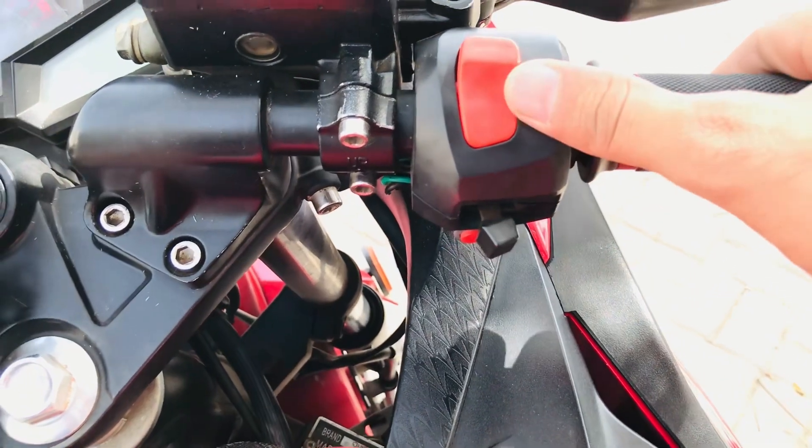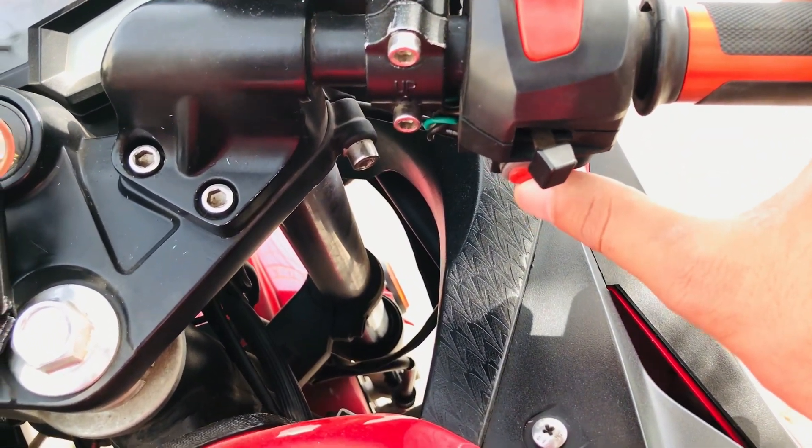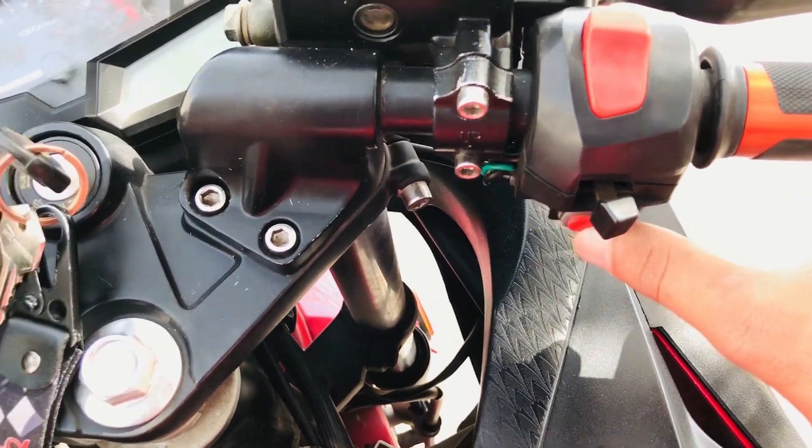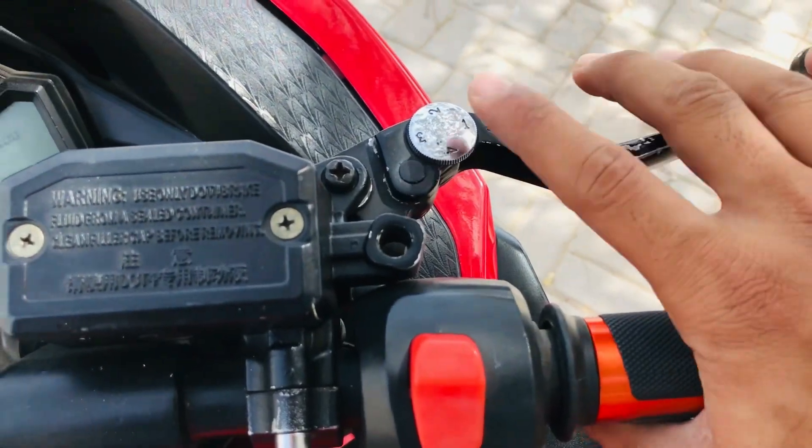When you look at the controls, you can see the layout with the buttons. If you check it out, you can also adjust the brake lever as well.